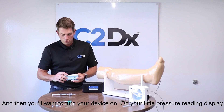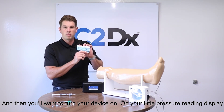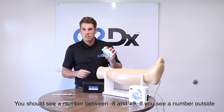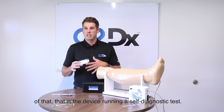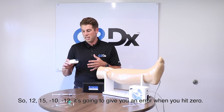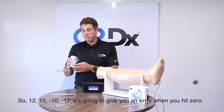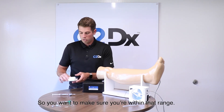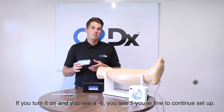Turn your device on. On the pressure reading display you should see a number between negative eight and positive nine. If you see a number outside of that range, the device is running a self-diagnostic test — for example, 12, 15, negative 10, or negative 12 — and it will give you an error when you hit zero; it won't be able to reach zero. So make sure you're within that range before continuing.